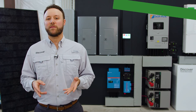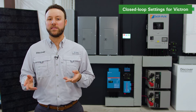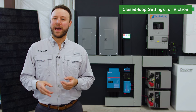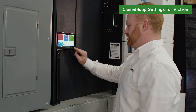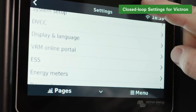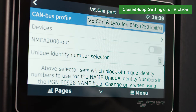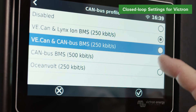Now let's program the Victron inverter charger with closed loop parameters using the Victron CCGX device or remote console via the Victron VRM portal. First, enable communication with the Discover lithium batteries by setting the communication speed. Using the CCGX or remote console, navigate from the device list to Settings, to Services, to Devices, to VE.CAN port, to CAN bus profile, and select VE.CAN and CAN bus BMS.